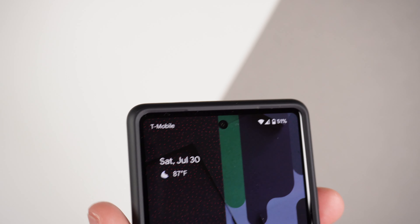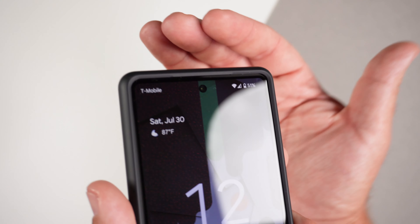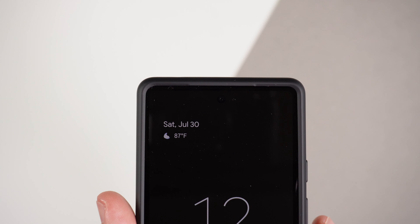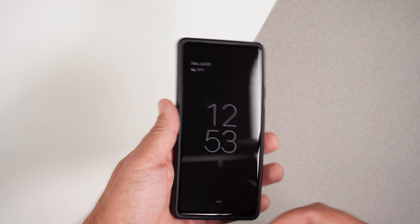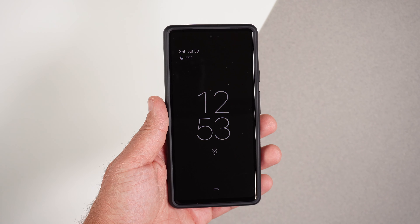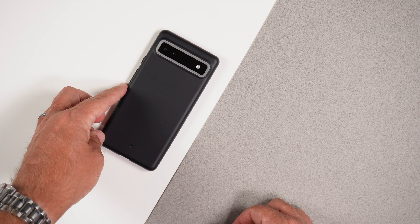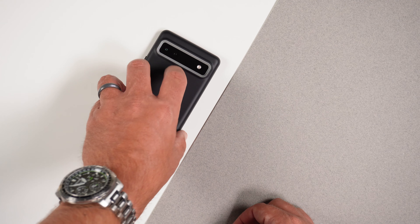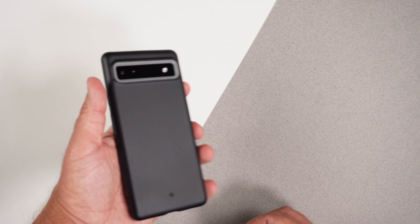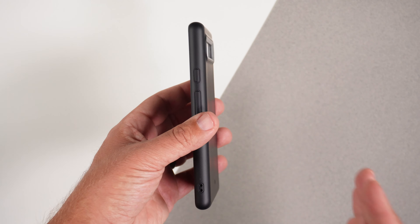Looking at the top, similar to the Spigen cases, it has a kind of tunnel — I forget what they call it — but it's a technology they say helps amplify sound because it kind of goes over. It's almost like putting your phone in a cup — it amplifies the sound. This is kind of trying to do the same thing. Now the wobble test: putting it down on the table — no shaking at all face up. Then face down — no shaking at all either. Fantastic smooth, flat front and back. Definitely passes that test.